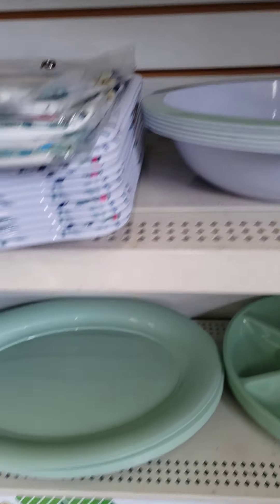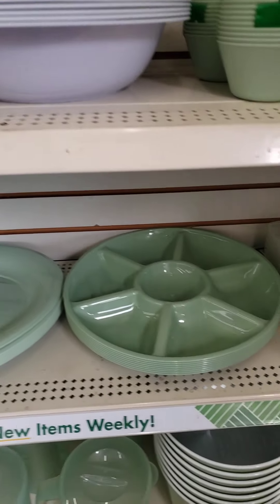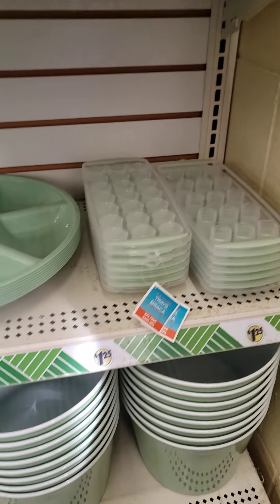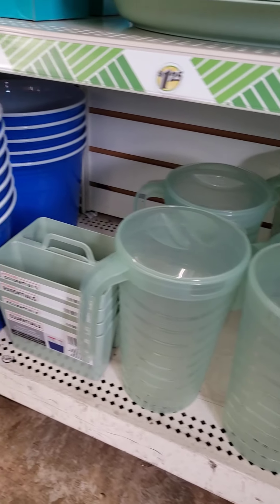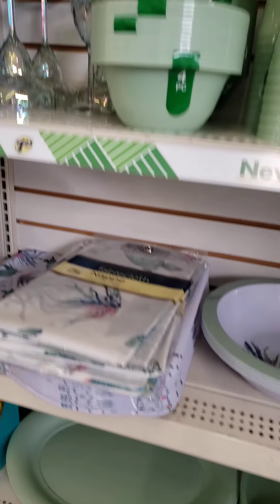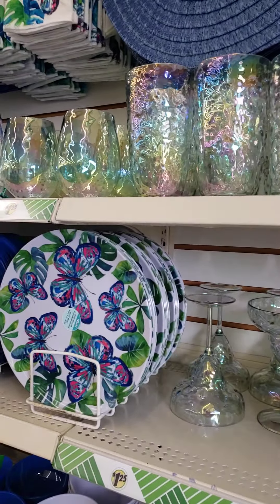All different types of colors. So come into your local Dollar Tree and check this out. If you're doing Father's Day, don't forget the colored buckets. And yeah, that's it. I'll talk to you guys later. Bye-bye.